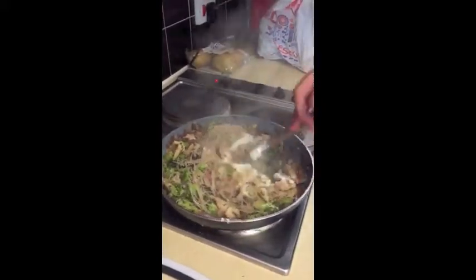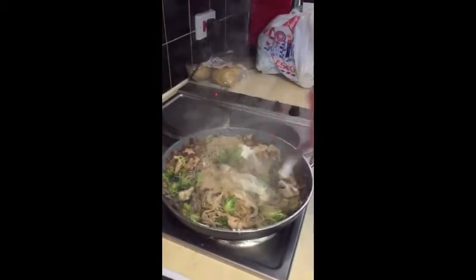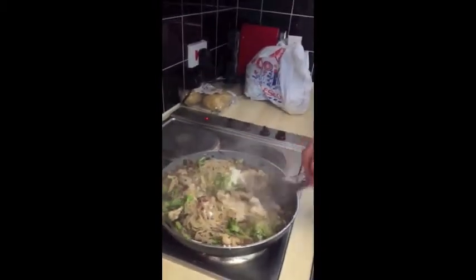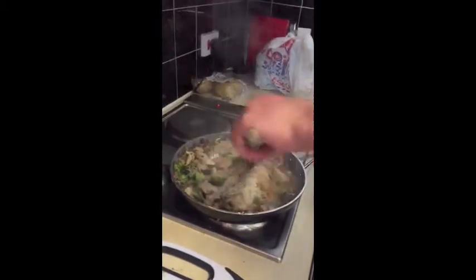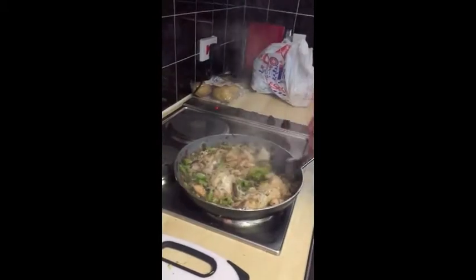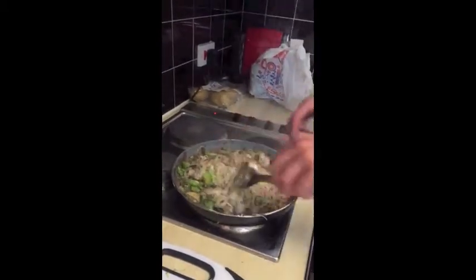Once you've put that all together and dished up, you can add more yoghurt if you want, or more paprika, or more salt and pepper. The key thing is it's quick, it's easy, it tastes good, it's very healthy, and it's low in calories — as long as you don't eat the whole pan.